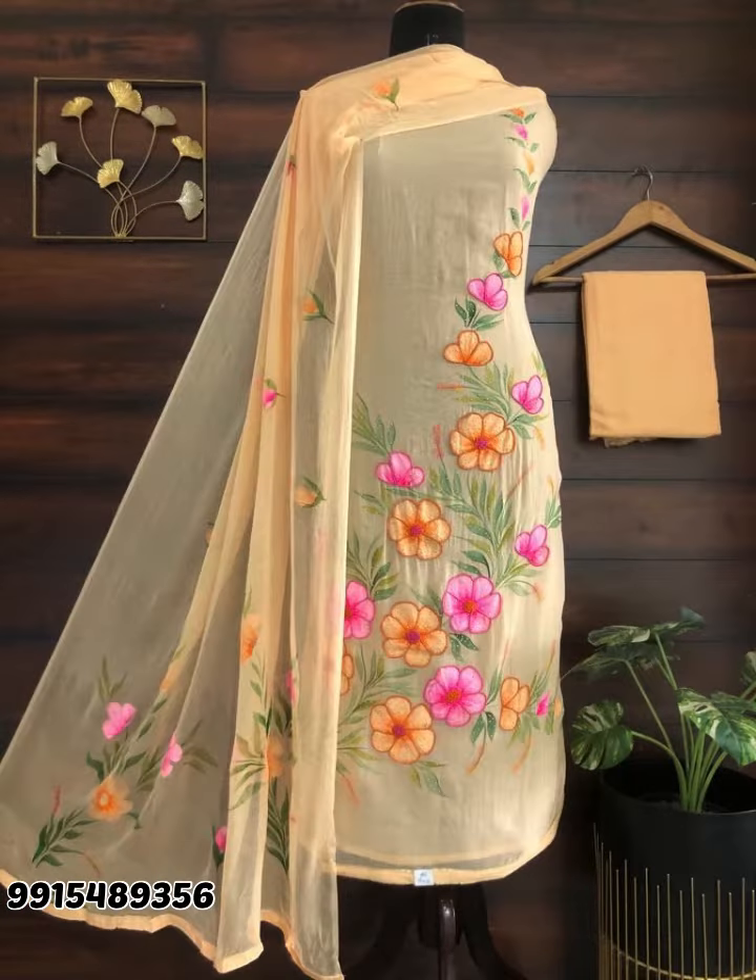Before starting the video, any new people of our channel, please subscribe to our channel. We show you a lot of nice suits per meter fabrics here. If you like it, you can buy them from us. Please subscribe to our channel so that you get to see our new collection first.